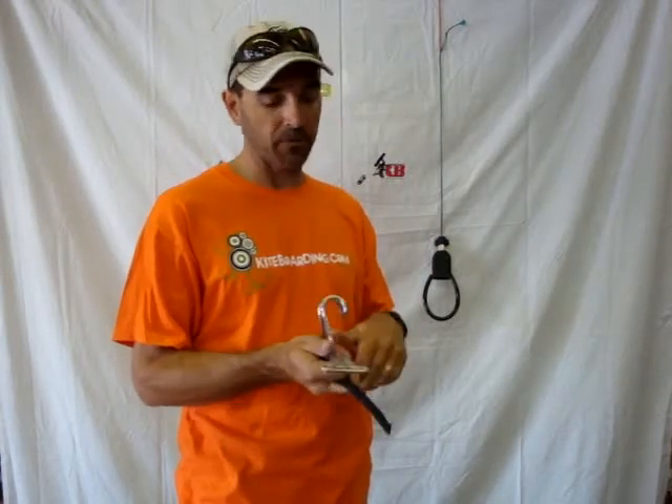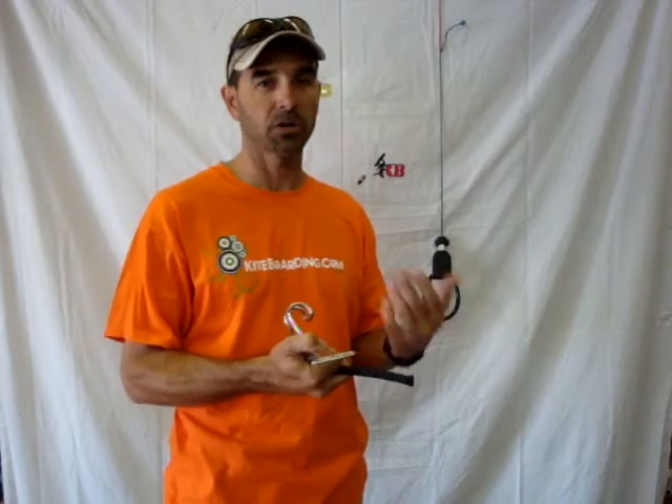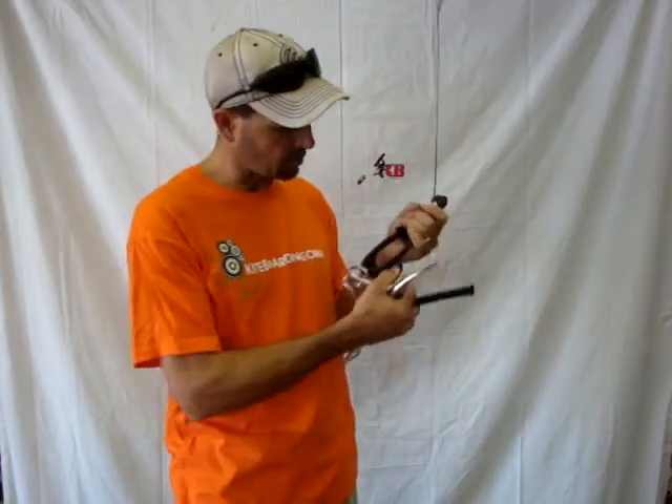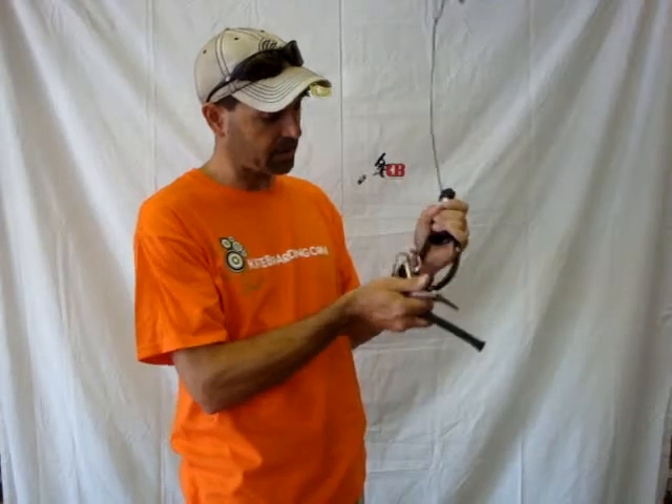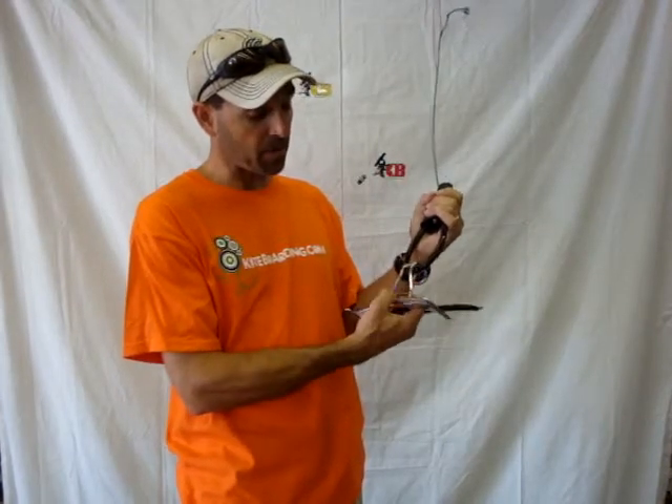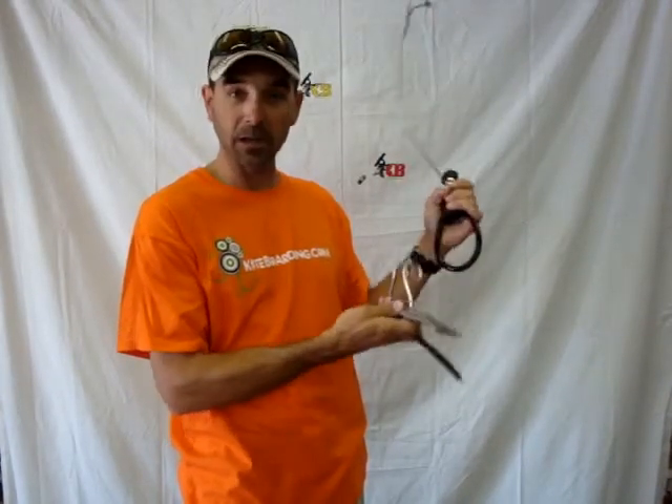If you ever get a chicken loop, if you lose your lock tube or it's not there, you don't like to have it — and sometimes you like to ride unhooked or hooked in. When you have it mounted on the chicken loop, it can actually get in the way if you want to do hook-ins really easily. With this, it will be mounted on the bar and can be unlocked and will be clearly out of your way.